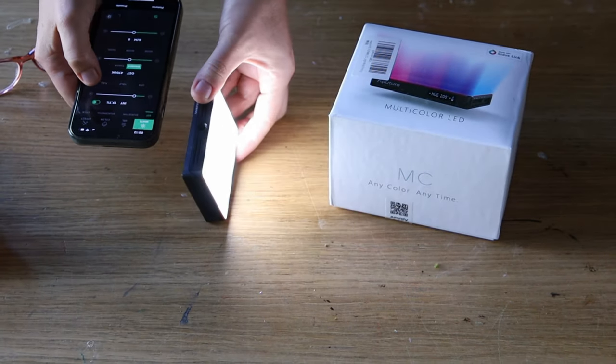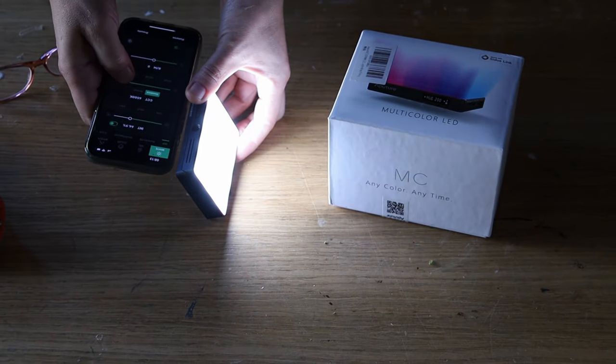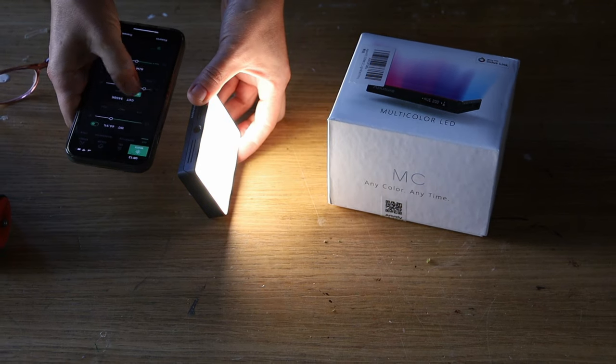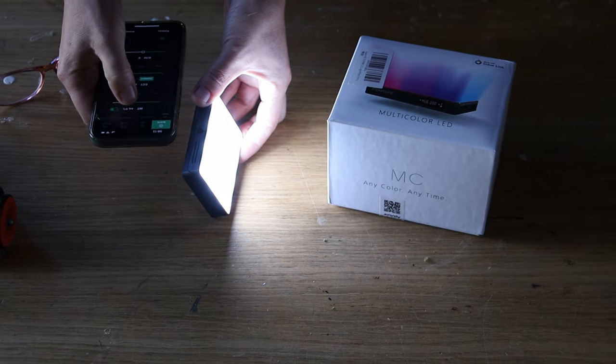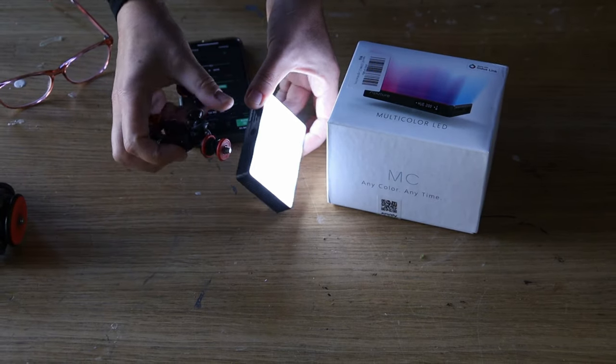This Aputure MC is absolutely fantastic. It's very small so you can get in there very easily — for miniature set design it's perfect. They are connected via app so I can adjust everything, from the intensity to the color, directly from my phone.